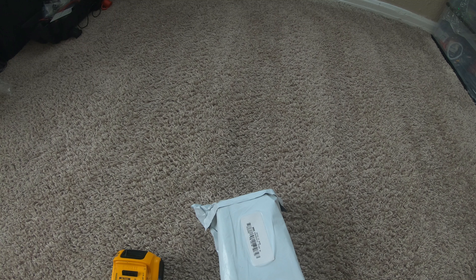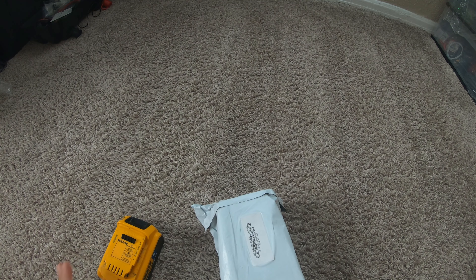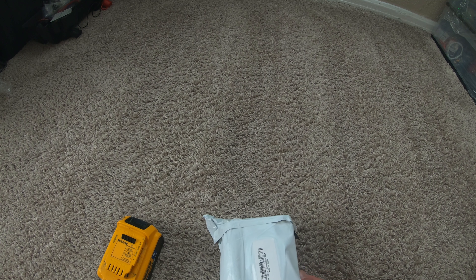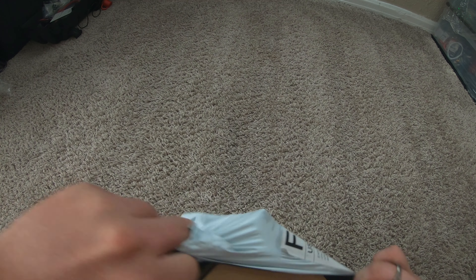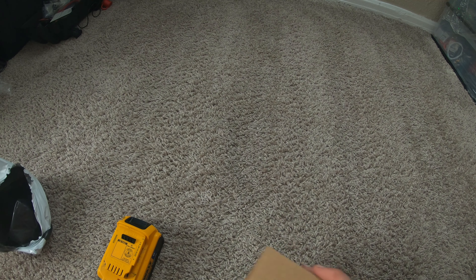I'm unboxing an inverter for a DeWalt battery. I don't know if you guys watched my other inverter unboxing video, but that's as far as that inverter got. I used it for a week to do a proper review and I burned it up within a week, only using 160 out of the 200 watts. So I found a new one — it even says it's pure sine, which is even better.